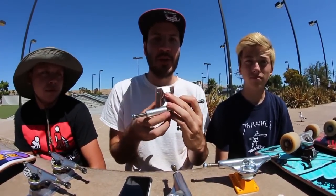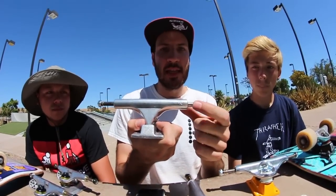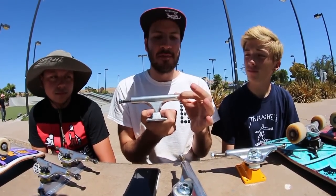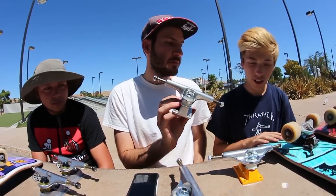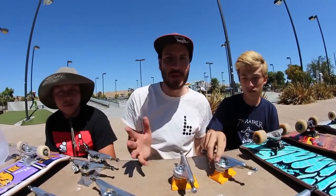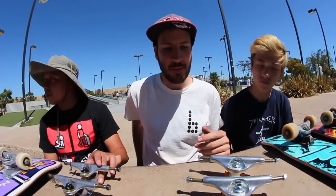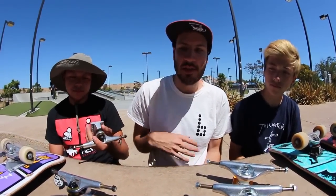The last pair of trucks we have is the Ace. We only have one set, and these trucks are size 33 — you can see on the hanger it says 33. These will fit a 7.75 to an 8.25, so that's going to cover a lot of the common board sizes. I'm not sure exactly why it fits multiple sizes if the truck is one length, but I think the thing is: just don't get super complex about it. This is what they recommend. You could switch it up if you prefer a different size, but these are the general guidelines.